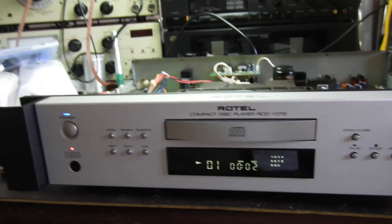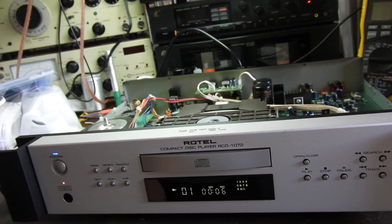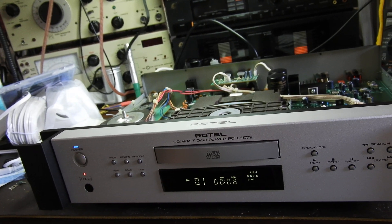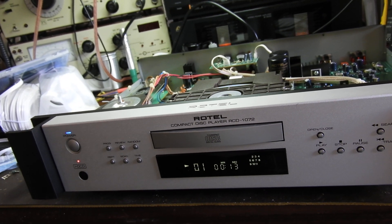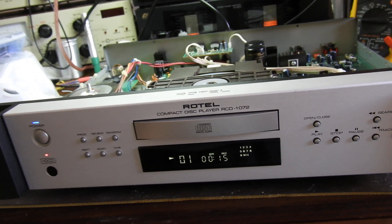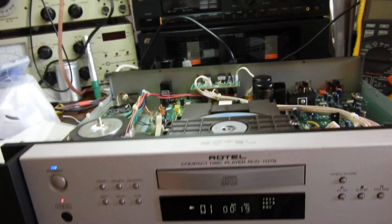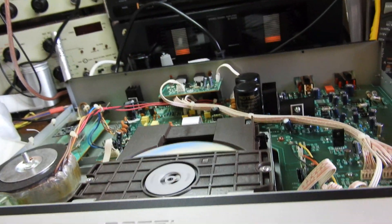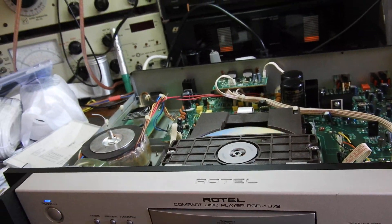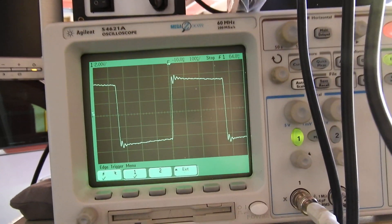What it does is 20-bit processing over a 16-bit signal — higher signal-to-noise ratio, more dynamics. It used to be developed by Pacific Microsonics, but it was sold to Microsoft and it's sort of on the back burner now. Very good unit — voltage regulators, reasonable quality parts, really well made.